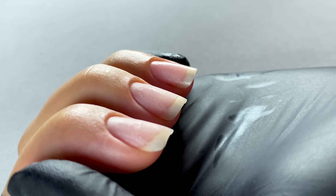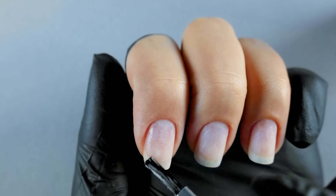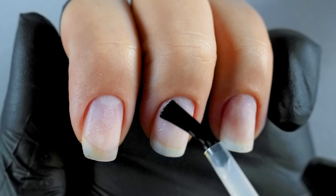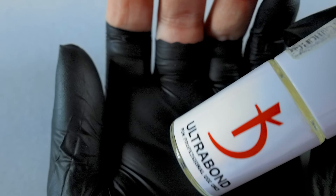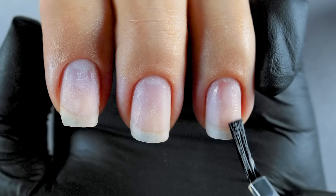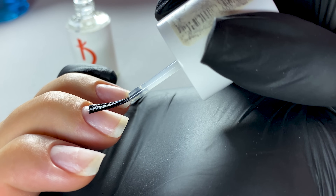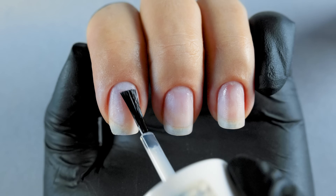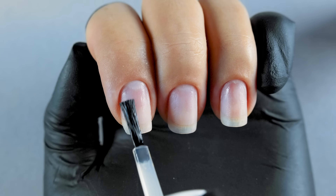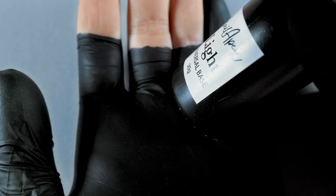I have already done the mechanical preparation and now we're moving on to the chemical preparation. This is one of the most important steps. We thoroughly degrease the nail plate and apply a dehydrator and primer to ensure our coating adheres without any lifting. Many beginner techs and self-taught enthusiasts think the secret to long-lasting nails is all in the base coat. When I first started, I thought the same. But that's not the case. There's no magic base coat. Only understanding the right techniques and how to do things correctly leads to magical results.